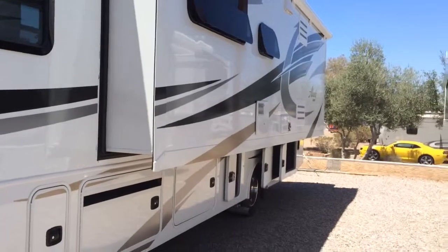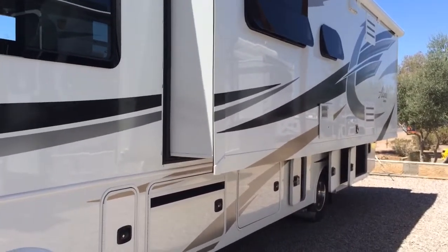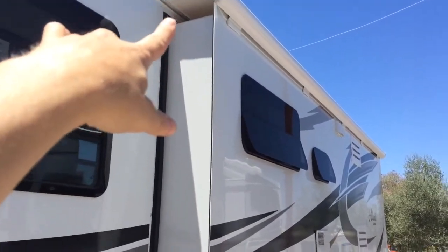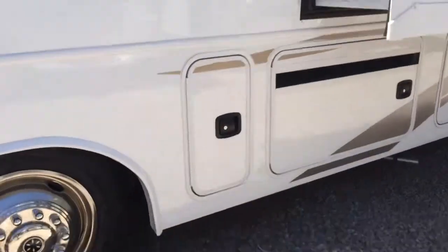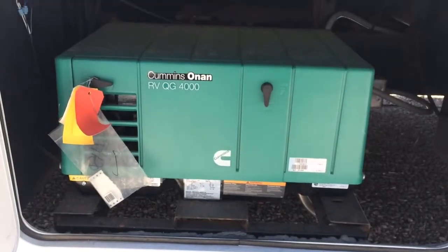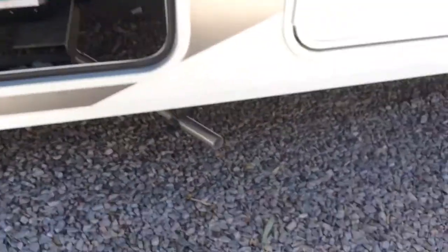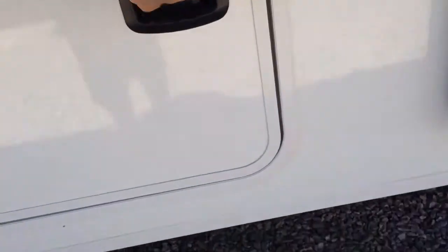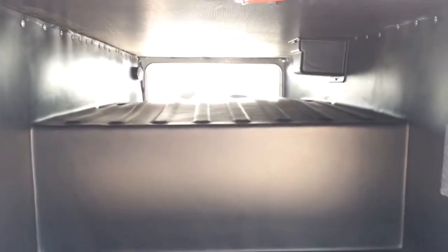Right here is a nice big long slide, so you're gonna have the most spacious space in this motorhome. You even have covers for the slides. This is a storage area — pretty big with a light you can turn on and off. Here's the Cummins Onan generator, a 4,000-watt unit.